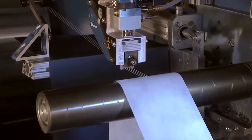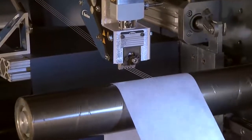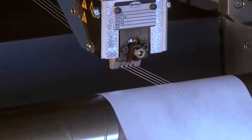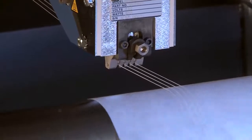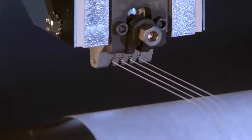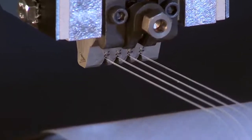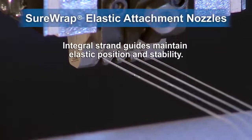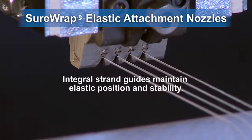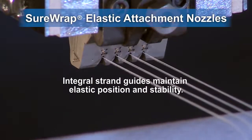SureWrap nozzles are precision machined with stabilizing integral strand guides for coating of single or multiple strands. The hot melt adhesive filaments form discrete bond points on elastic strands. These bond points optimize adhesive bonding, reduce adhesive use, improve creep resistance, and provide uniform retractive forces.